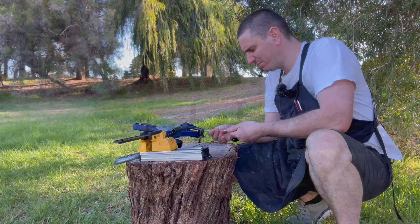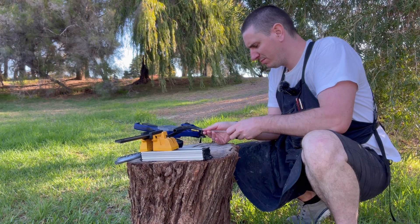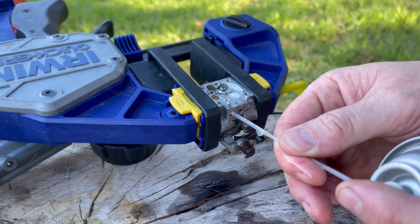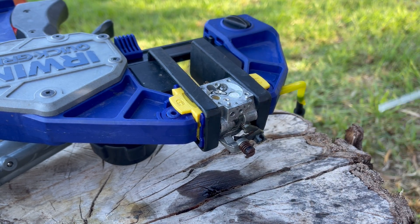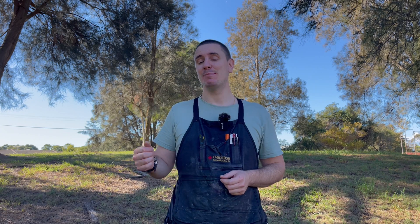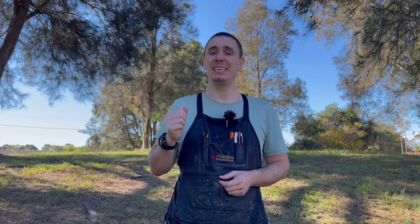To clean these check valves we're going to remove both the low and high speed screws completely, and carefully spray a little bit of carburetor cleaner into each one of those drillings as well as the purge check valve in the metering chamber floor. Once you've done that, retest them as I've just shown, and if they're still leaking then replacement is required.